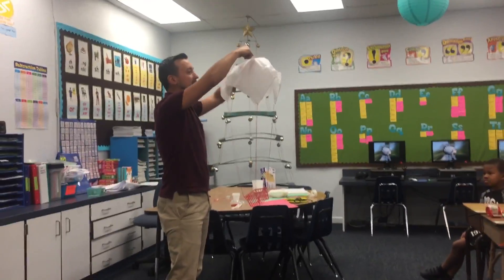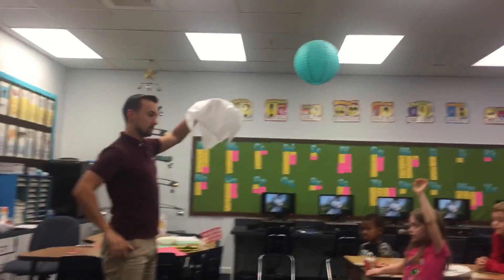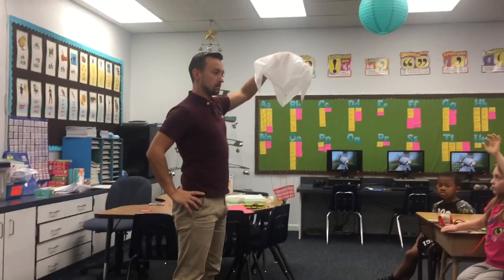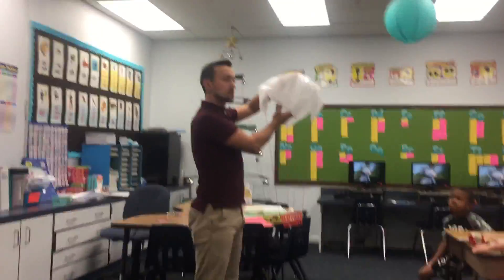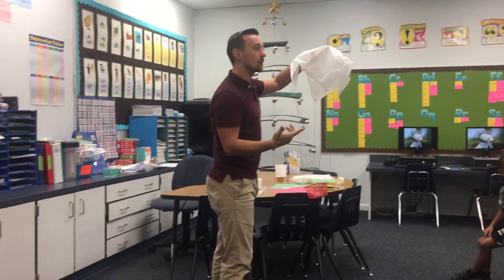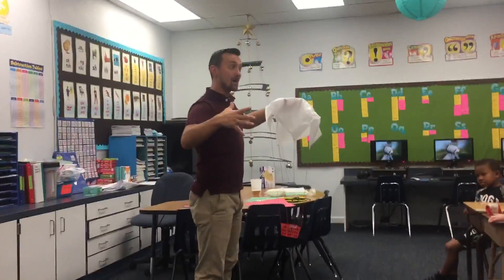Do you think that this right here would work? Stop and think — why might this work better than the ones you're creating? Raise your hand if you think you can tell me why. Greta, why do you think this might work better? What is the parachute's job? To catch the air. So wouldn't you think a bigger parachute is going to catch more air?